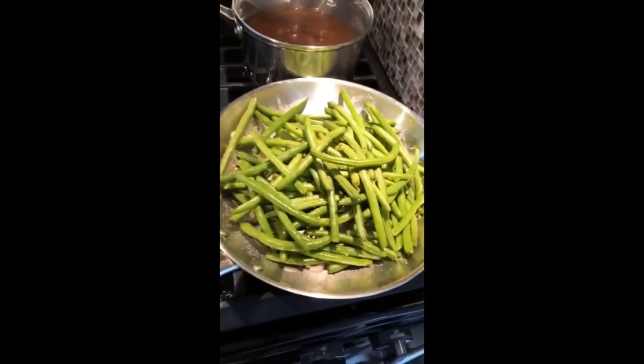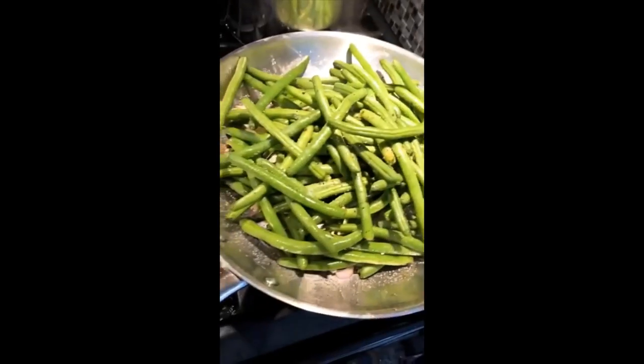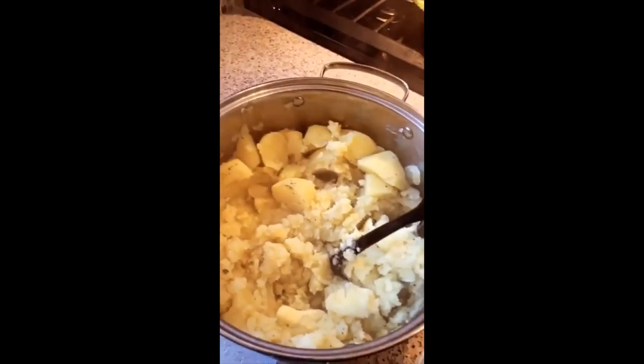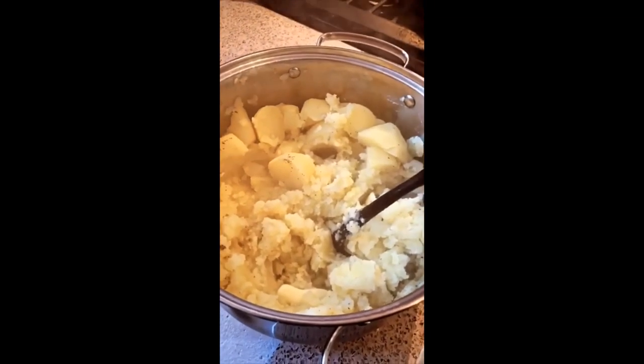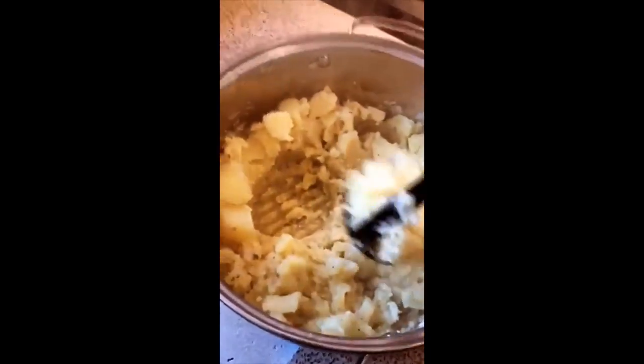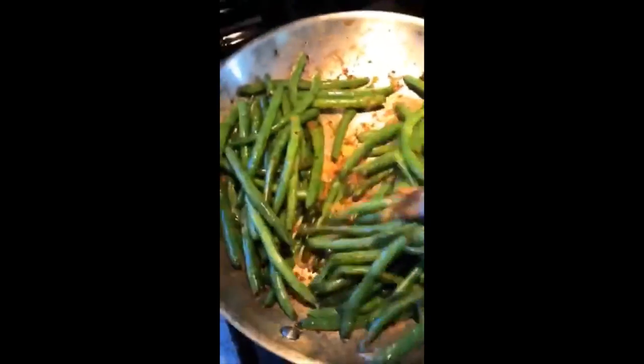I've got the potato going, but for now we've got green beans — very simple: butter, olive oil, shallot, salt, and black pepper. Nothing too fancy, just don't overcook it. One ingredient I added: a little bit of pepper flakes. The key to good potatoes in my humble opinion — start with good potatoes. I love Yukon Gold. Boil them in salted water, keep it simple. Mash them, then go in with the electric mixer, add milk, and whip them up.